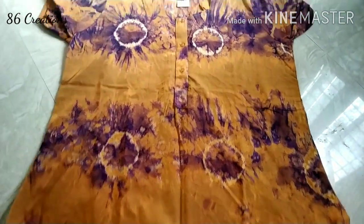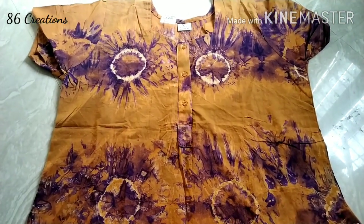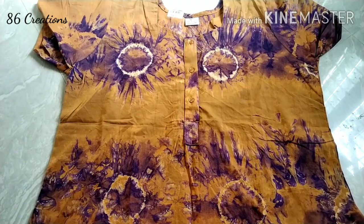Hello everyone! Welcome today. This video is made for day 64, 86 creations. Now we will use this bead night.